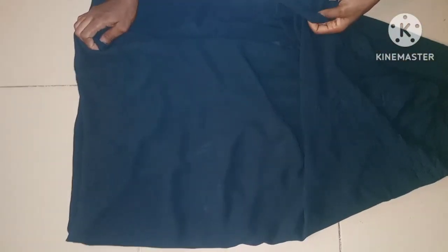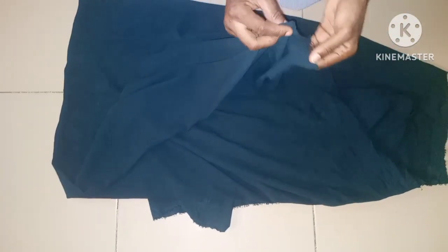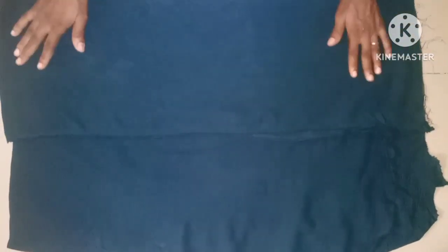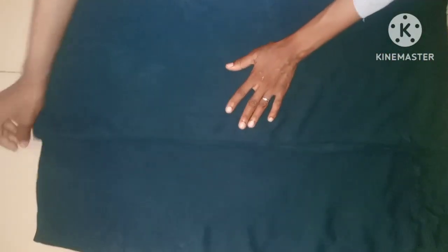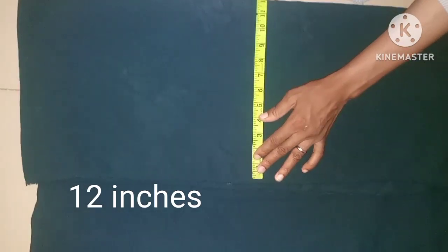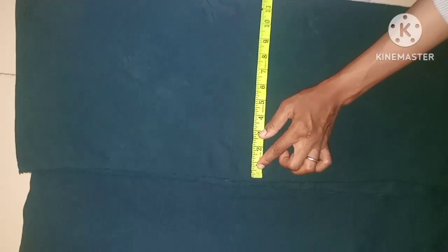The next thing is to cut the sleeve using the crepe fabric. The first fold is going to be into two, then I'll fold it into four because I'm cutting both sleeves at once. The wideness of the sleeve I'm using here is 12 inches with the seam allowance — 12 inches as you can see.